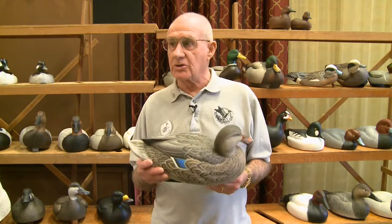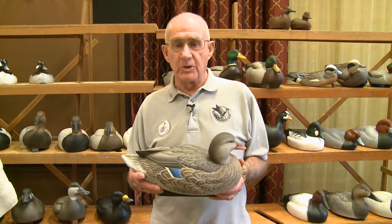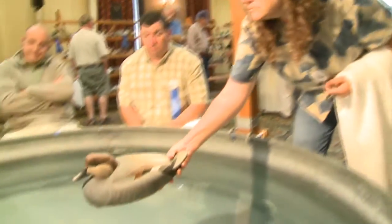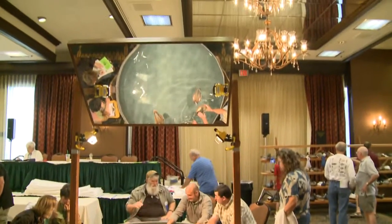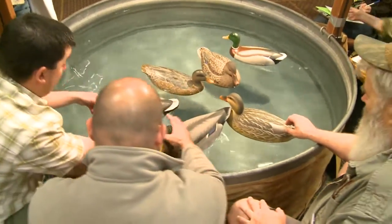The construction needs to be tough enough to withstand bumping, chipping, and nicking, whether in a decoy bag or out on the water when it's being used as a hunting piece. When judging in the tank, we look at our initial reaction: do the birds conform to the species they're portraying? We look at how they sit and swim in the water — color, shape, and the general effect of the bird. Is the bird saying what it's supposed to say?